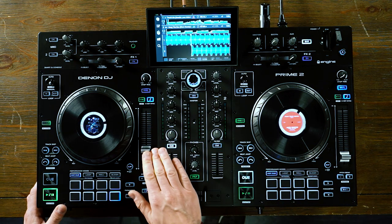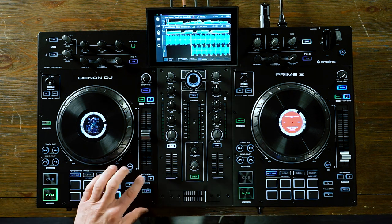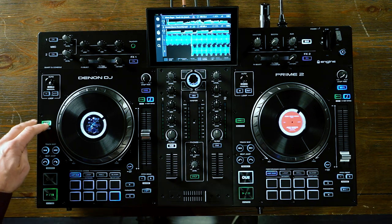Below sync and key sync, we have our tempo slider. Right below that, we have quick and easy ways to nudge or pull the track back and forth with the pitch bend buttons. Holding shift lets you adjust the BPM range of that pitch adjustment. Moving over to the left, the sensor button acts as reverse — if you're playing an explicit track and need to edit out certain words, you can hit sensor and it will instantly reverse, then the track picks up right where it left off. Very similar to sensor is slip. Slip allows me to manipulate the track while it's actually playing in real time underneath, so when I'm done manipulating it just picks up where it would have left off.